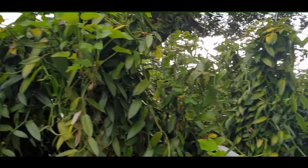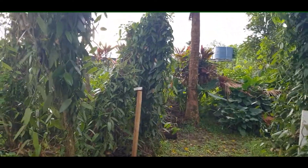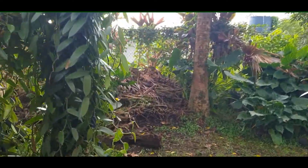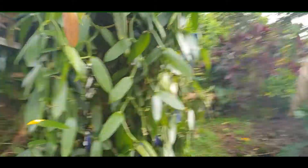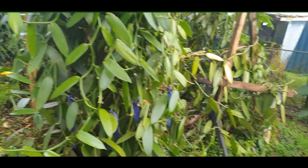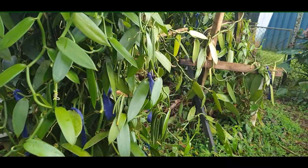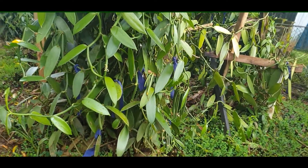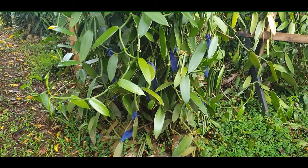I'll take you to where we're going to start looking for beans that might be ready to be harvested. You'll remember that when I was pollinating, I used red tags — little red pieces of material — to easily identify which vines had flowers on them.